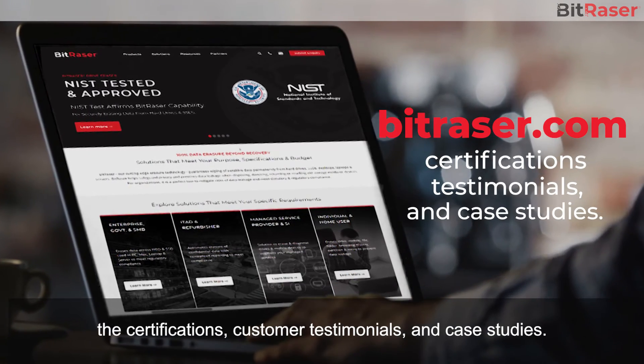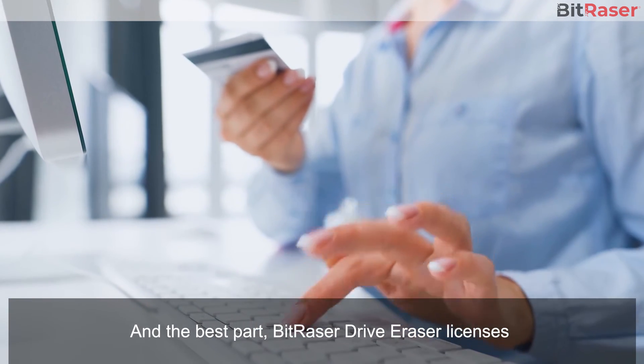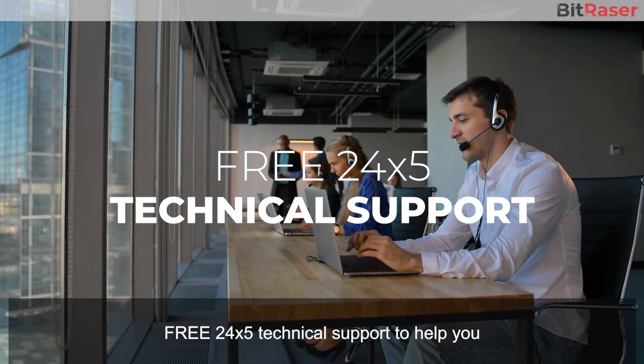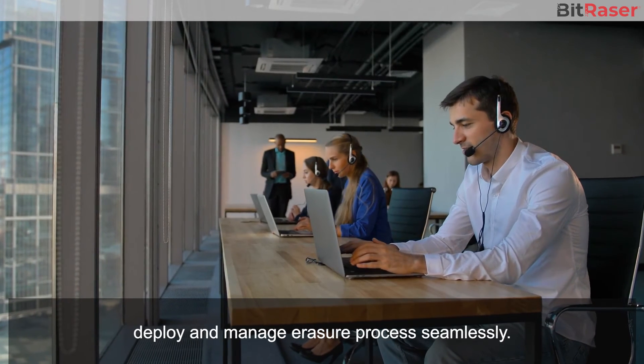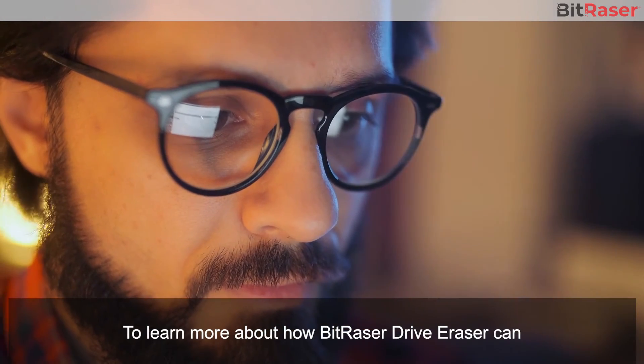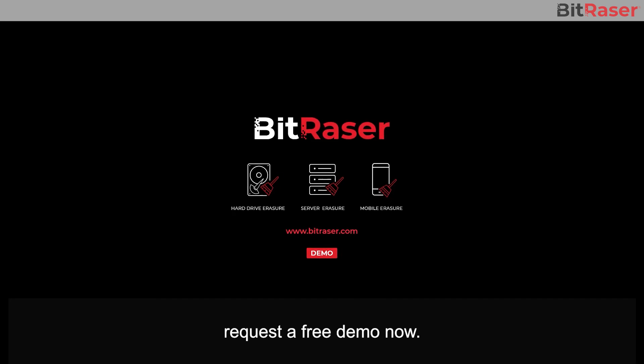You may visit bitracer.com to see the certifications, customer testimonials, and case studies. BitRacer Drive Eraser licenses never expire until consumed and comes with free 24/5 technical support to help you deploy and manage the erasure process seamlessly. To learn more about how BitRacer Drive Eraser can help boost your data security and efficiency, request a free demo now.